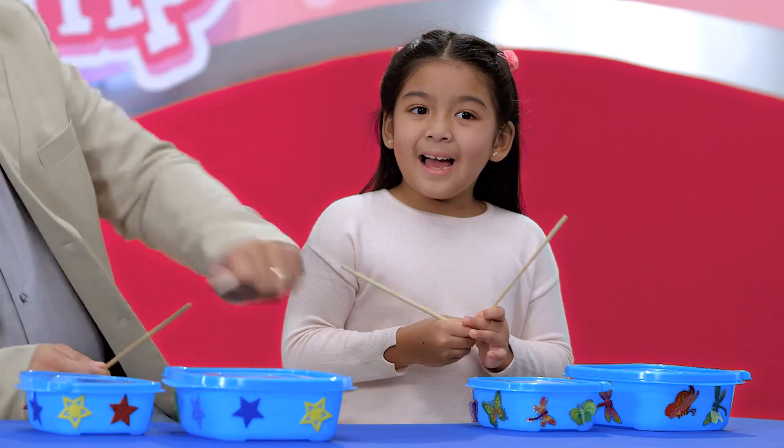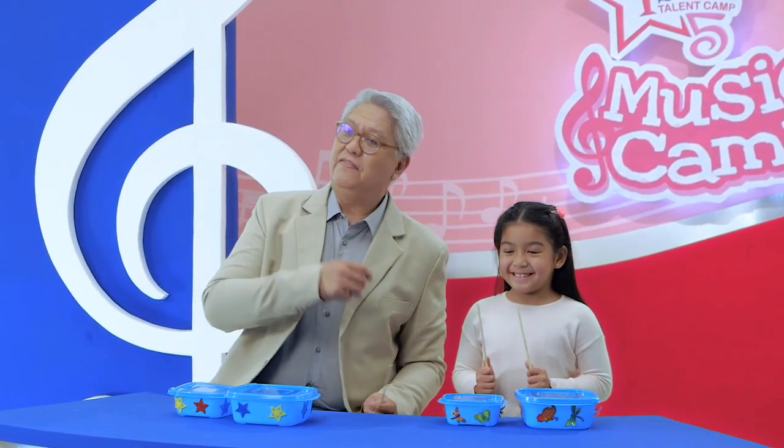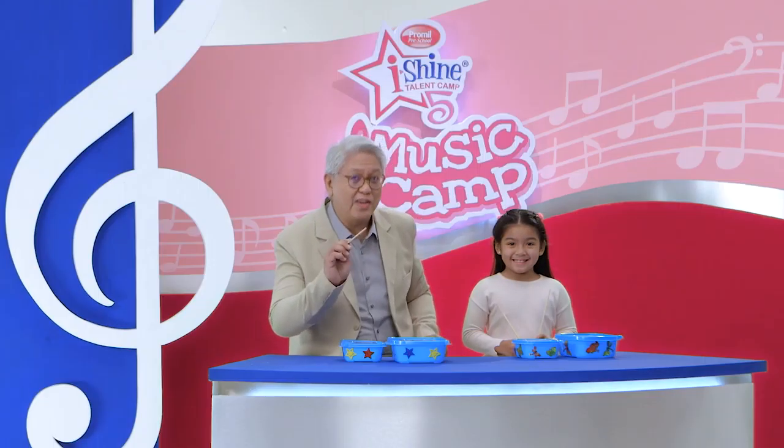That's incredible! I know, I feel great! Playing drums is so exciting! Yes, and if Ella and I can do it, you can do it too.